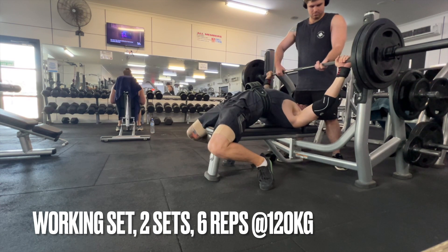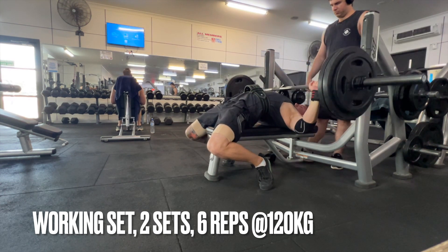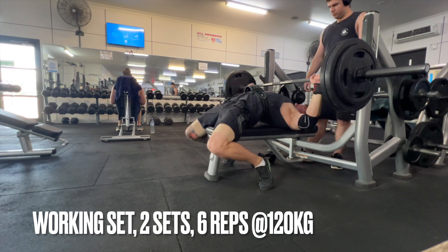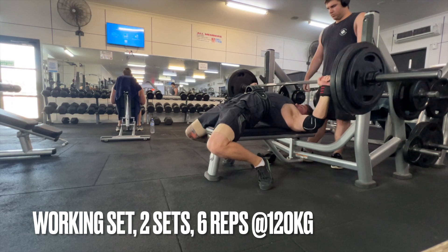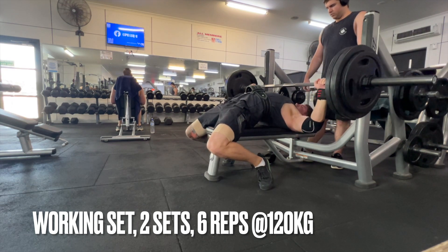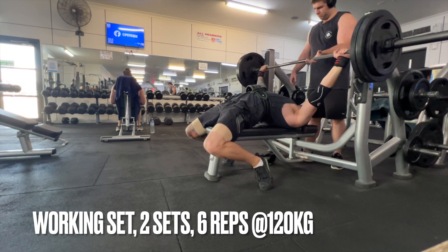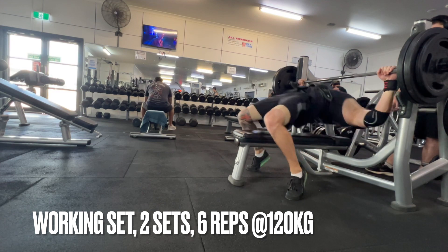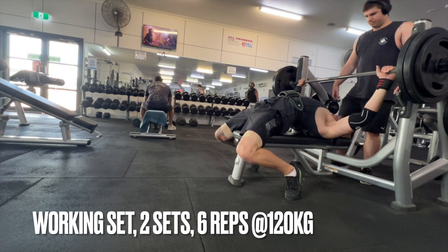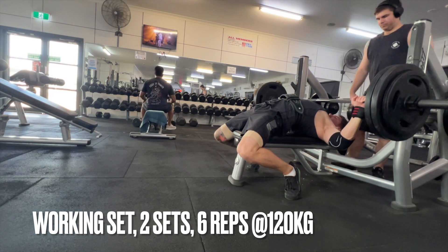I'm not losing strength on my left side — the weight, no matter what it is, just doesn't move at first. It stays stationary for a bit but I can grind it up. The spotter touched the bar, but I definitely wasn't dropping it — he just thought I couldn't get it up. I should have mentioned that beforehand. I got the first two sets done.